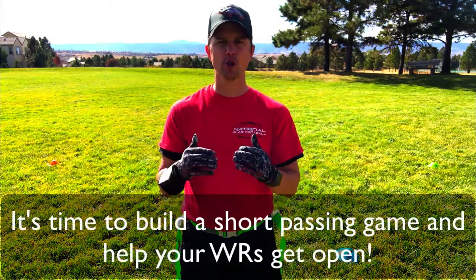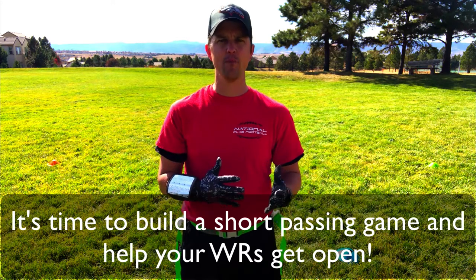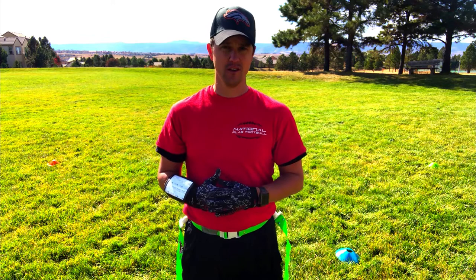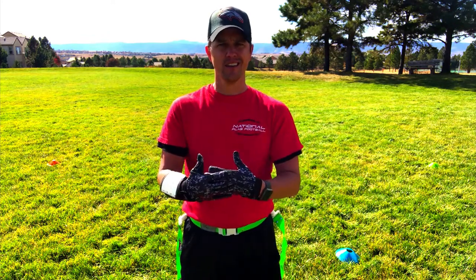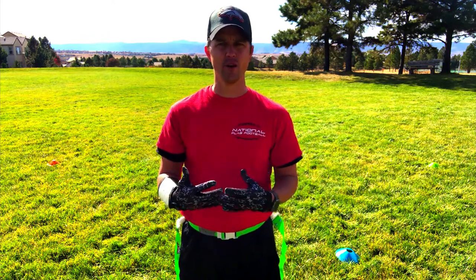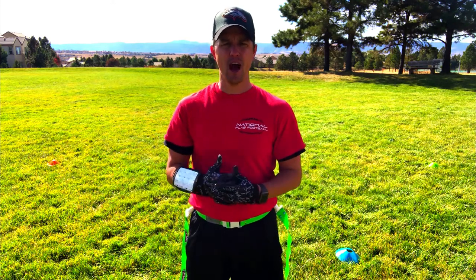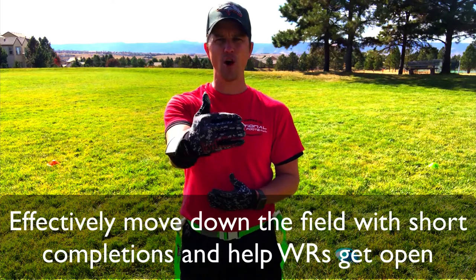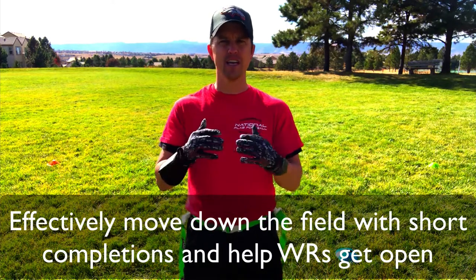Hi everyone, this is Coach D, and today I'm going to help you with your short passing game and helping your wide receivers get open. Maybe you haven't found the quarterback that has the confidence or the arm to throw more than five yards, or maybe you're constantly switching and you just need to switch it up so you can get some yardage. I'm going to help you move down the field with short completions and also help your wide receivers get open.